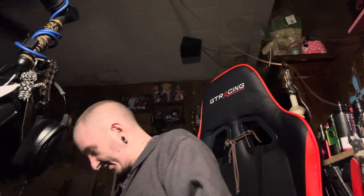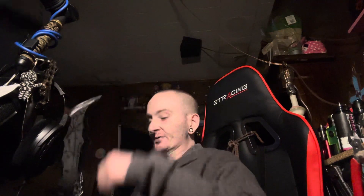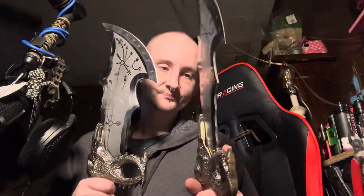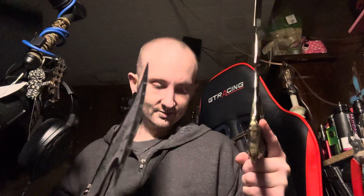Go ahead and grab the other one here. These things have got some light to them. All right, that's what they look like. I just gotta figure out where the fuck I'm gonna put them. Anyway, see you guys later — peace, peace.